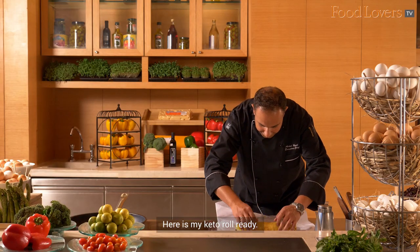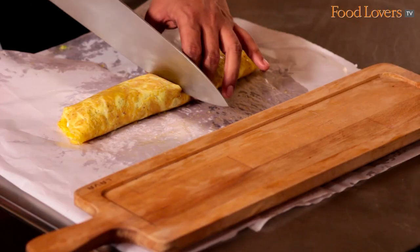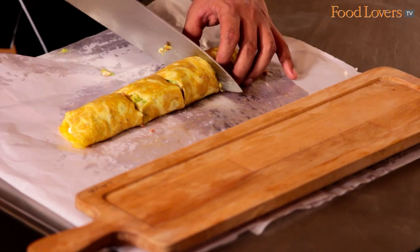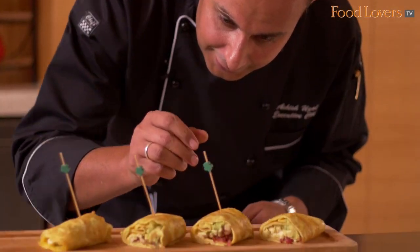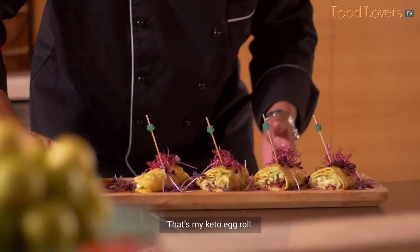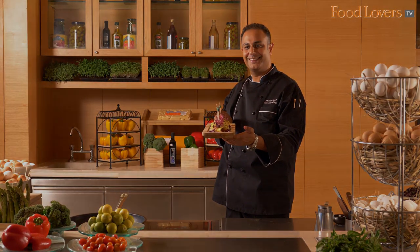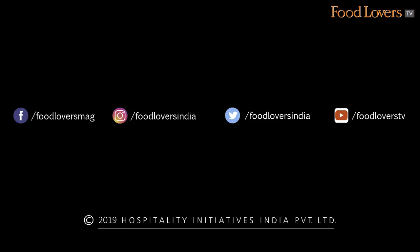So here is my Keto roll ready. That's my Keto egg roll.